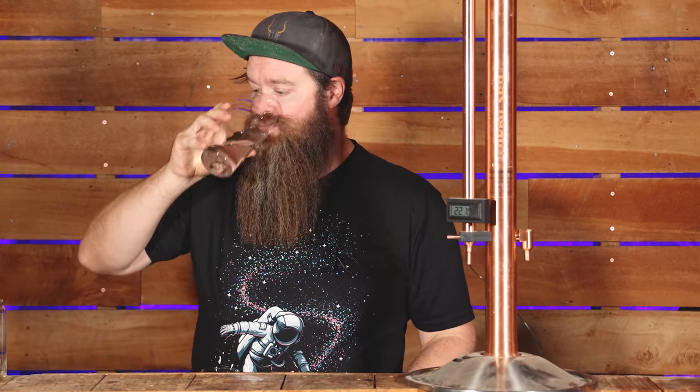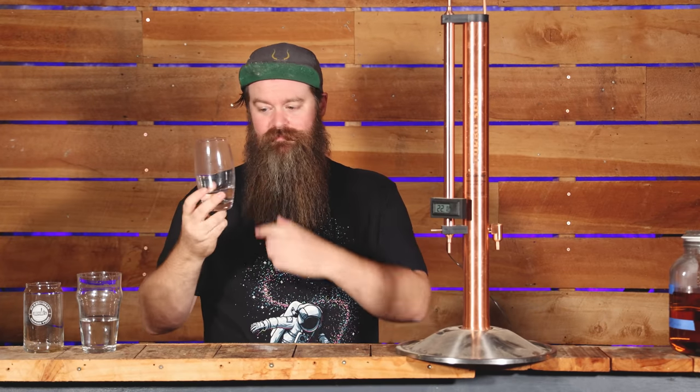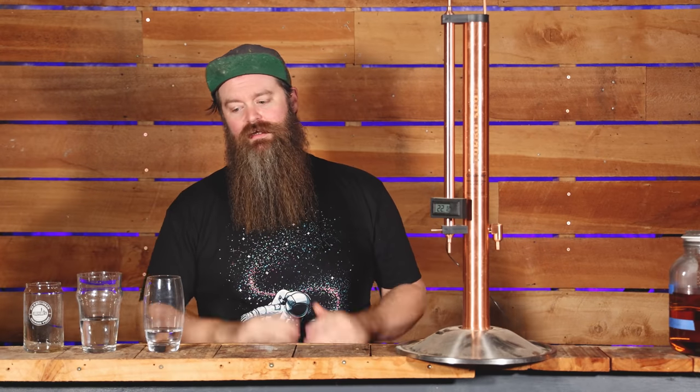Next up we take another vessel — my water glass, I didn't really think I was going to be using props until we started here. We start collecting right after the four shots. This is called heads, and basically we just keep collecting off the still until it starts to taste good.